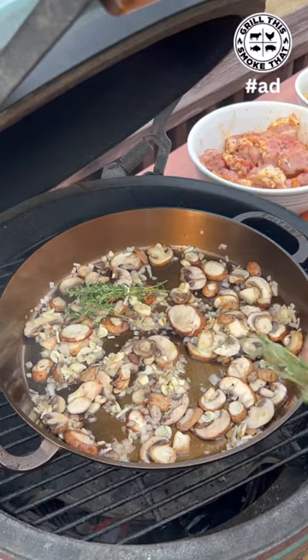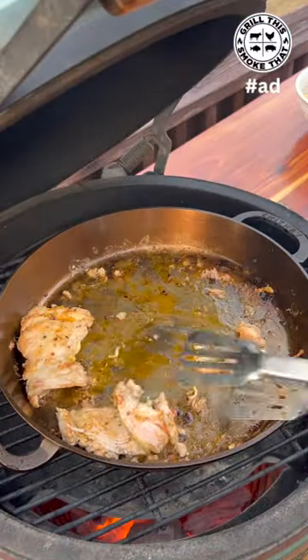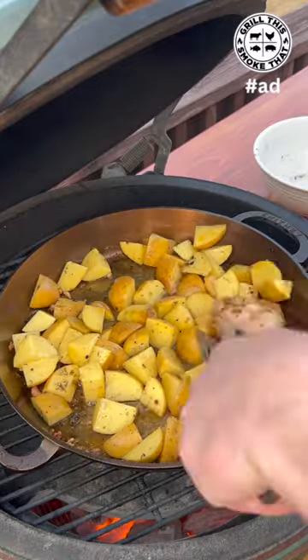I'm also going to add in some aromatic herbs. Let that cook down, then remove it so we can sear the chicken. Now I'm going to remove the chicken and put the potatoes in to brown for about 10 minutes, then add the chicken back in.